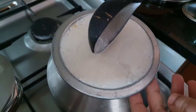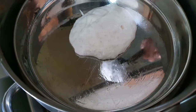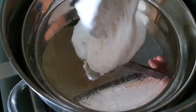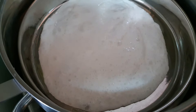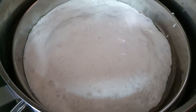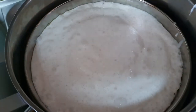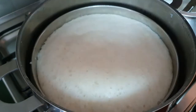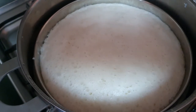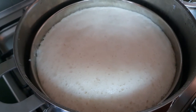I will mix it in and mix it in. Now we will put the steam in the pan. We have the ready ice and we will put the ready ice.